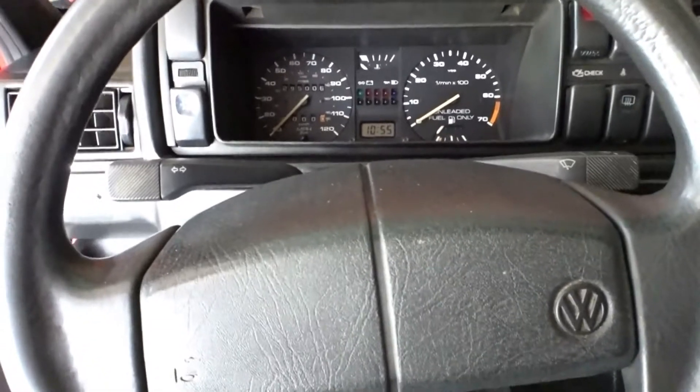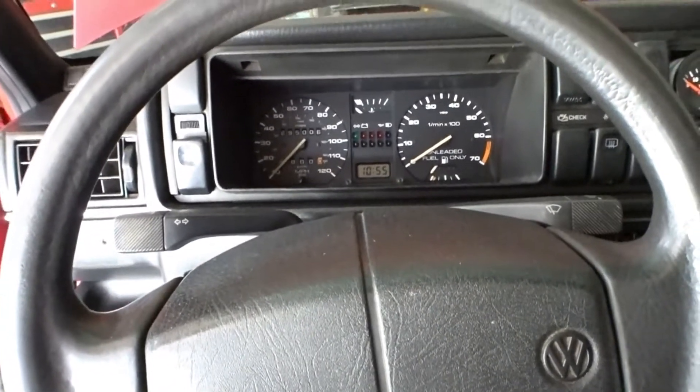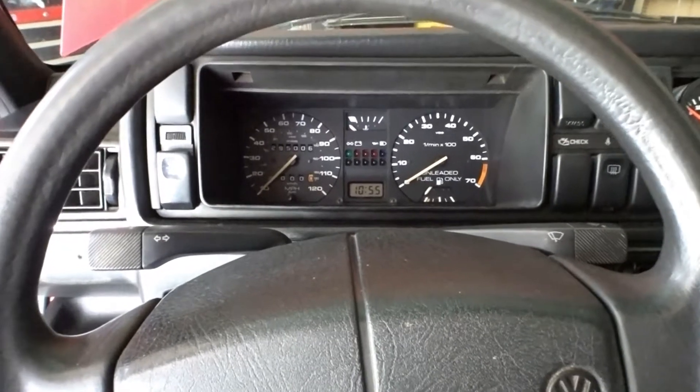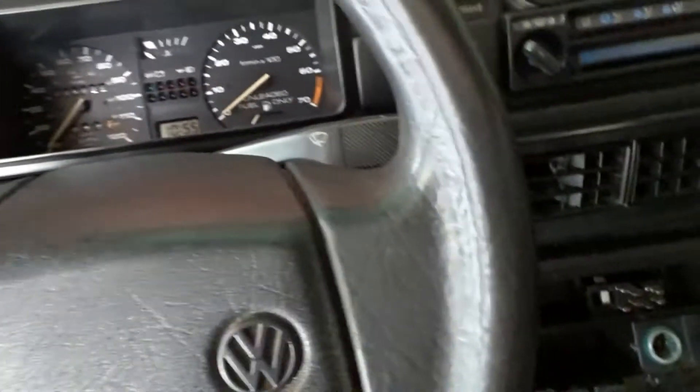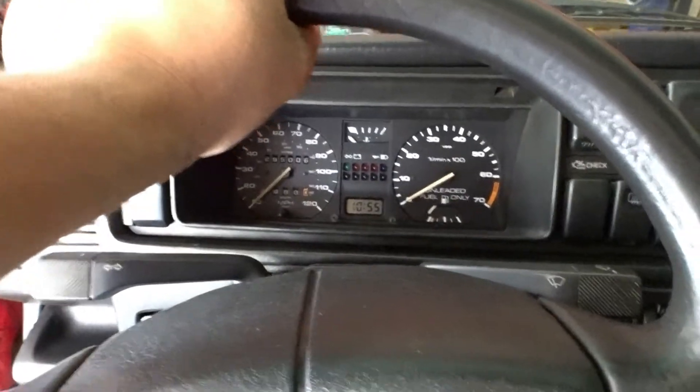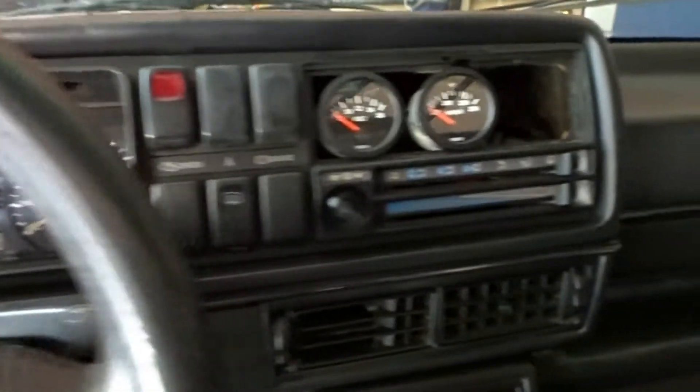We're inside the interior of the Volkswagen Jetta MK2 — the Mortal Kombat Ermac Edition as I like to call it. The interior is not that bad, and that's just a little preview of what's to come.